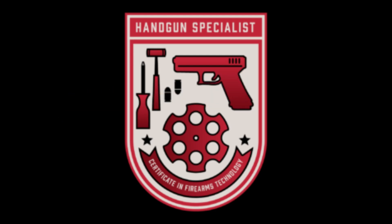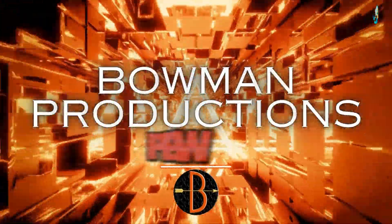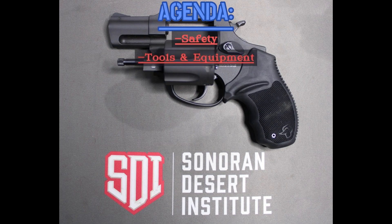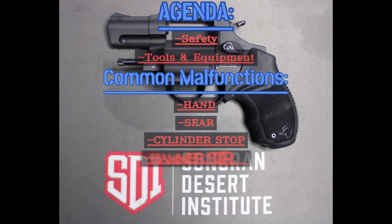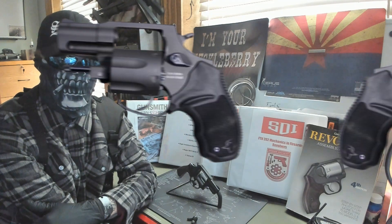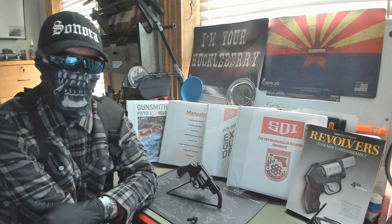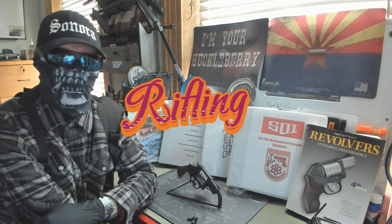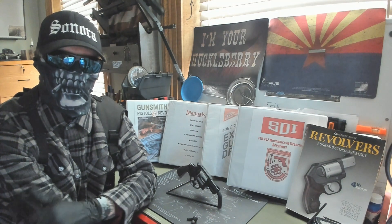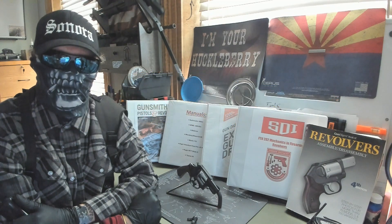Don't shoot your eye out, kid. Hey guys, this week we're going through the Taurus 856. We'll be covering some of the common malfunctions you might see, and we'll also be doing the rifling for this weapon and checking the twist rate. The references for this video will be below. As always, we have our iPro on, we have a clear workspace with no ammo, and we have clear weapons.